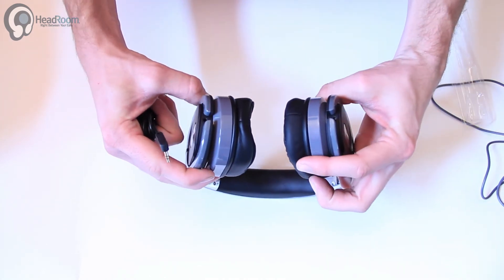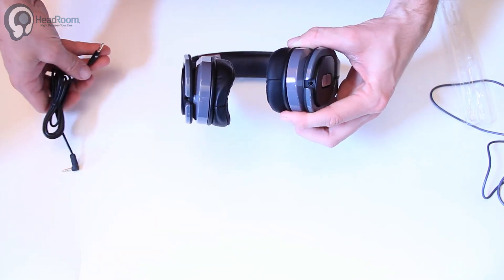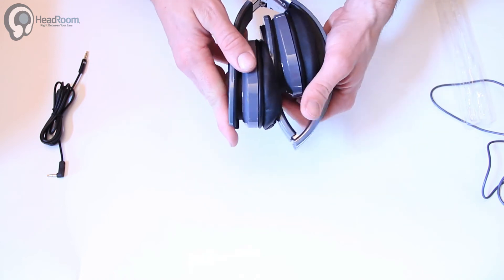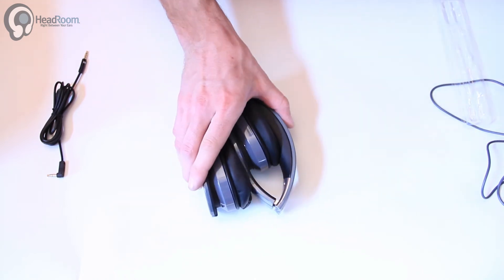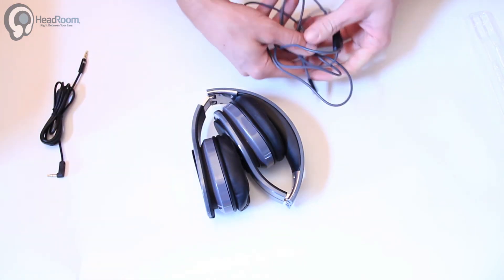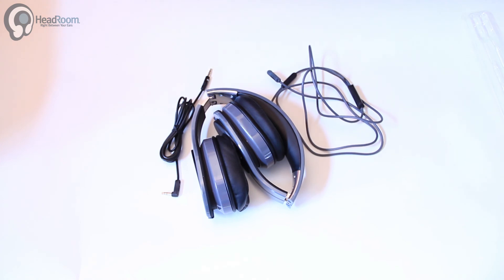Looks like it can plug into either headphone here with the cable, so whichever you prefer — right or left sided cable. As far as I can remember, these are actually a pretty nice sounding headphone, but we will give them another try and give you some detailed response on these a little later on this week.